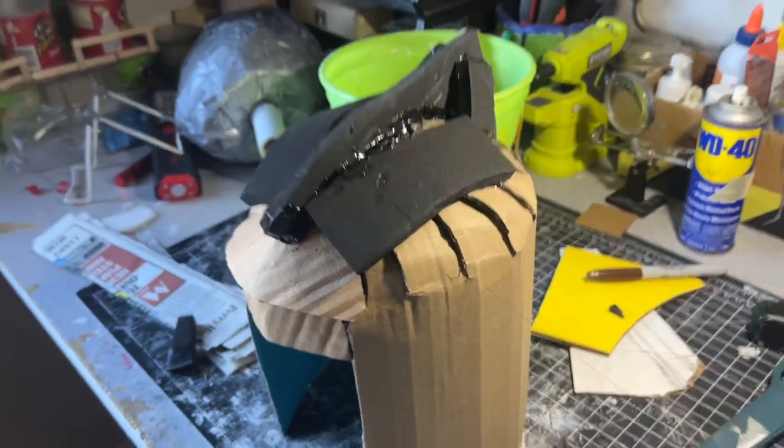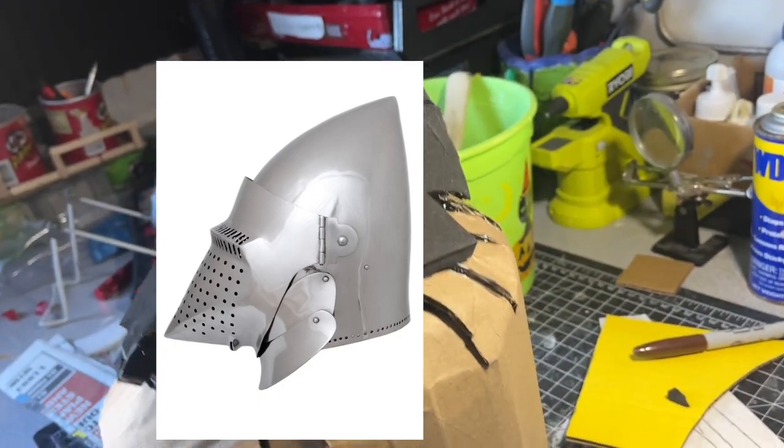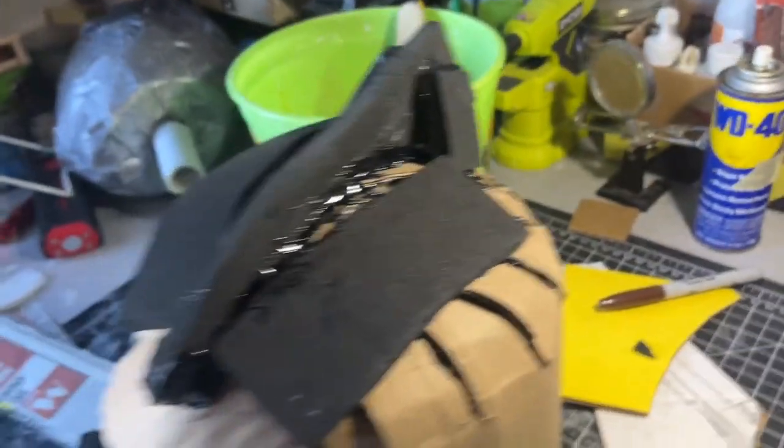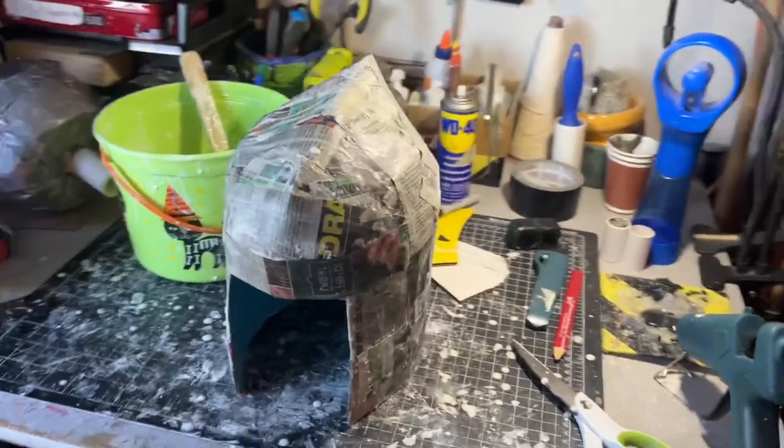Before paper mache, I'm trying to get the profile of the French bassinet correct, so I added a few pieces of foam just to give it some height. Now I'm going to put some paper strips soaked in a flour-water mixture over this — there are no steps I missed, this is exactly what it looks like right after paper mache.